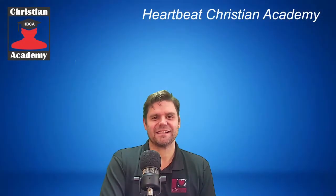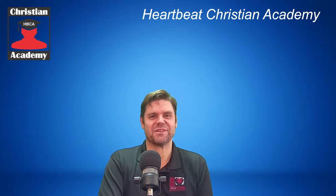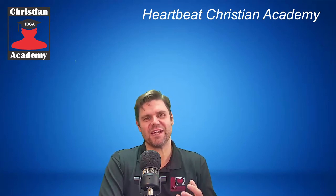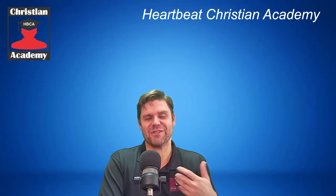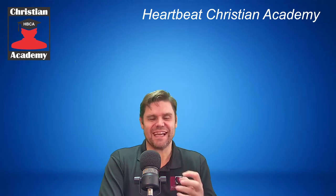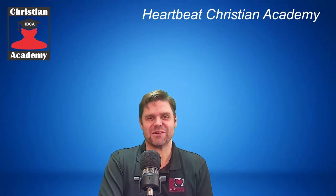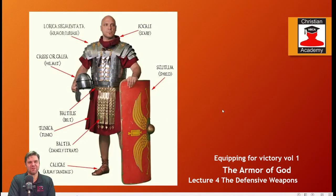We understand that as believers we have to occupy and possess — to take in possession what God has for us as new covenant believers. If you're joining this course for the first time, welcome. You may want to go back and review the other lectures covering the other elements of the armor of God, but at least enjoy this one and hear what the Holy Spirit is saying today. As always, we want to look at our soldier here and think of the shield of faith as you see the shield in the soldier's hand — just imagine this soldier kneeling down and hiding behind that shield.